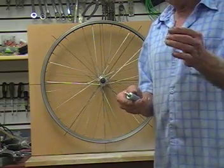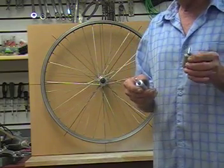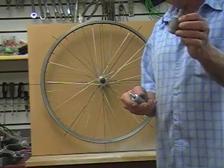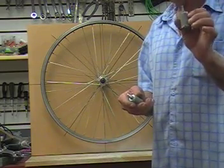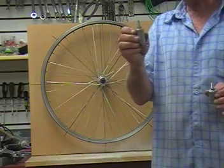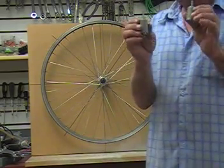I've got some mailing scales — postage scales — that weigh in grams. The hollow one weighs 49 grams. The one full of steel shot weighs 104 grams. That's five grams more than double the weight.